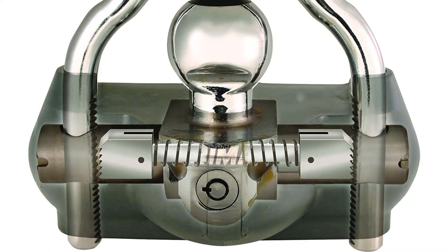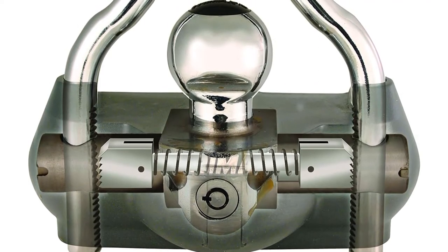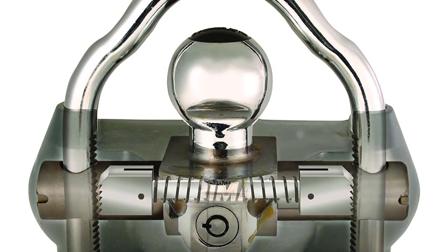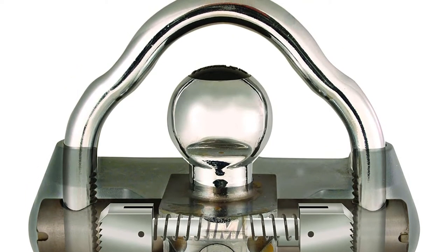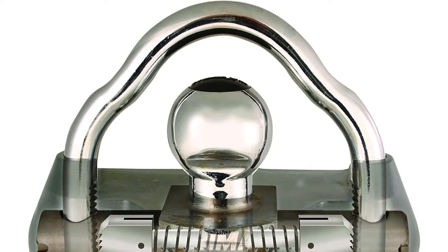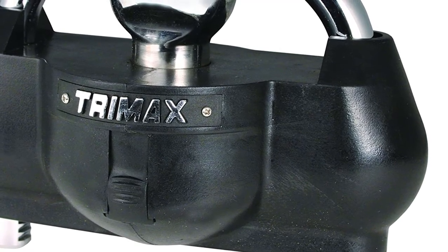The heavy-duty Trimax UMAX 100 universal trailer lock, manufactured with durable hardened steel, has a seven-pin key cylinder that resists lock picking attempts. The steel core is covered in thick, ballistic-grade nylon that absorbs hammer blows and other impact damage, while protecting the metal core from rusting and corrosion. This coupler-style trailer hitch lock fits all standard trailer hitches and has a keyhole cover that slides up to prevent dirt, mud, and debris from clogging the tumbler.